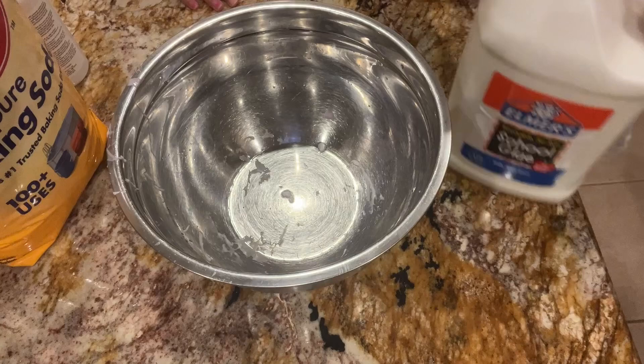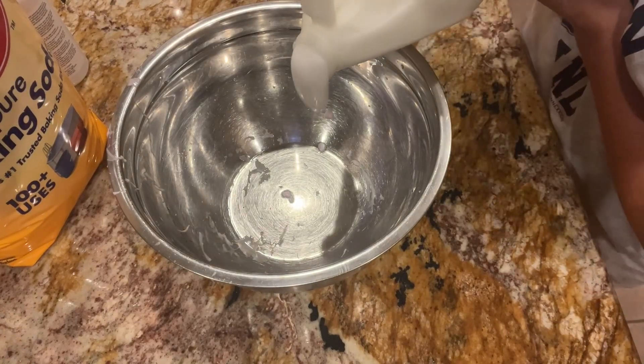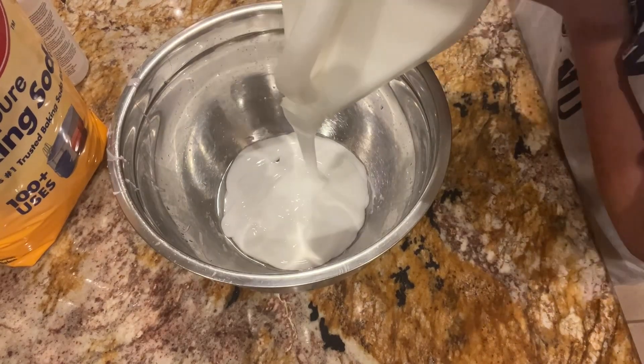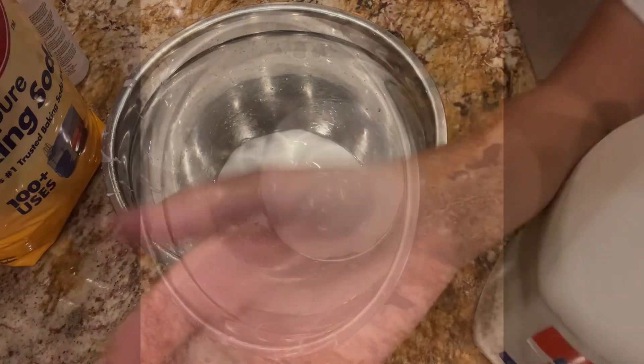We're gonna put a pretty good amount of glue in. Sorry that the bowl is kind of dirty — we kind of already did a test run just to make sure that we did it right.